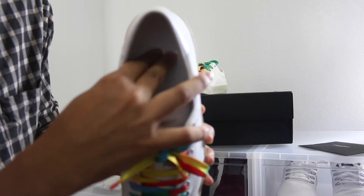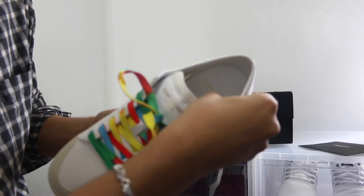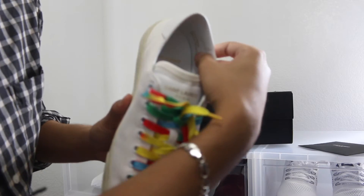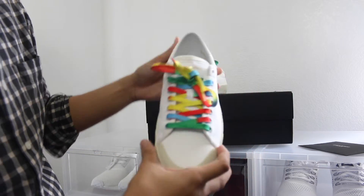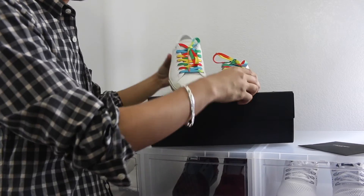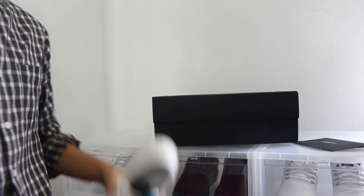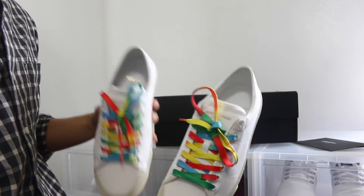Here's the insole — it's a white leather insole, and this one is made in Spain. Now onto the on-feet part of this video, so here we go.